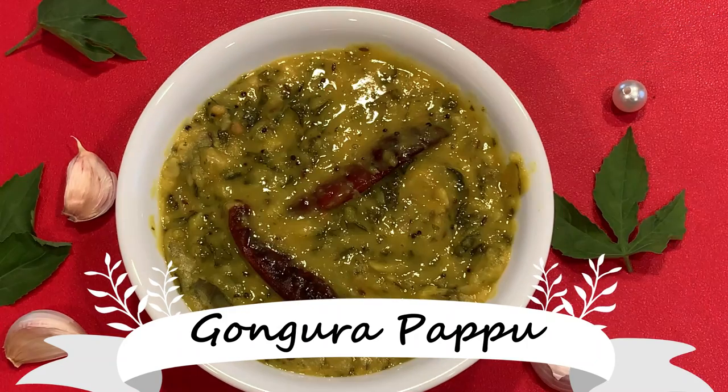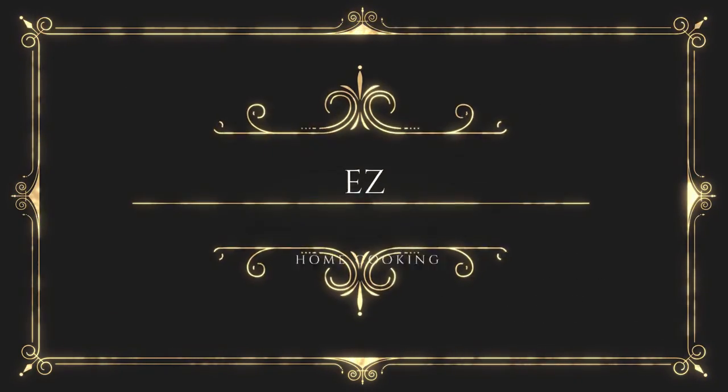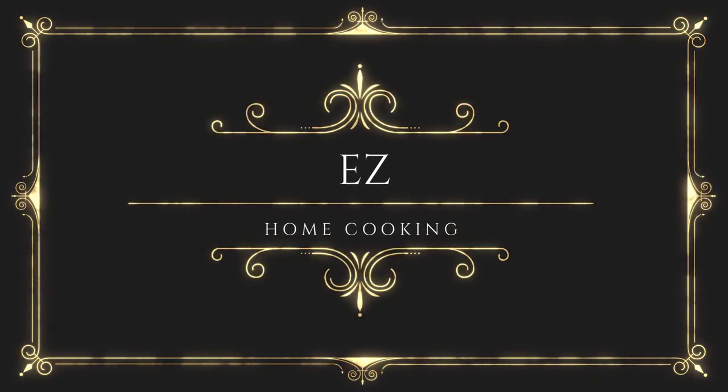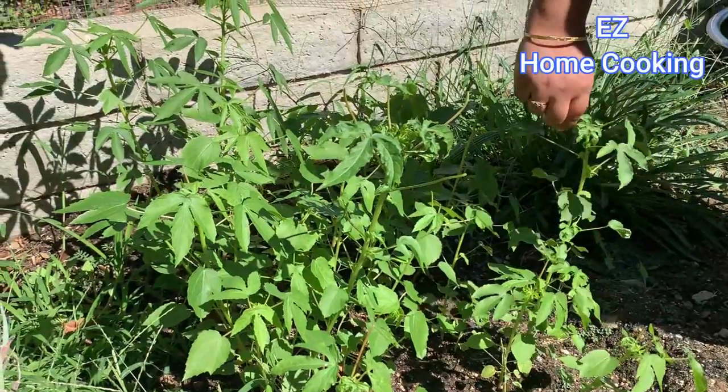So, I am going to grow this gongarapap in my backyard. You can also do this gongarapap. If you are doing this gongarapap, you are going to grow the gongarapap.